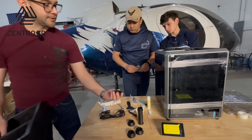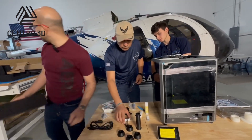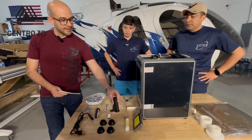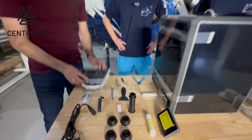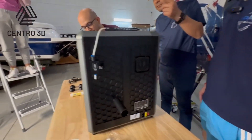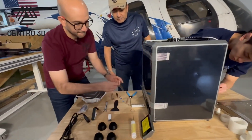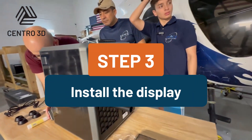Here we have the spool support, a rubber support for the machine to avoid vibration — we are going to install this as well. We're going to follow a few steps: install the screen, install the filament support, and remove some screws inside the machine. So Santi, you can install the filament support in the back, and we are going to remove this tape and install the screen.